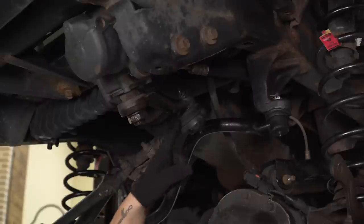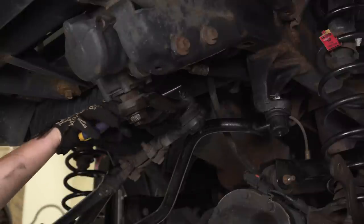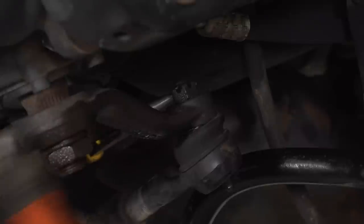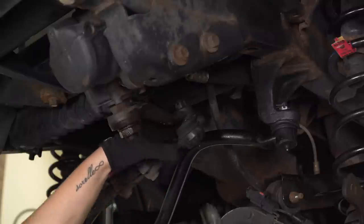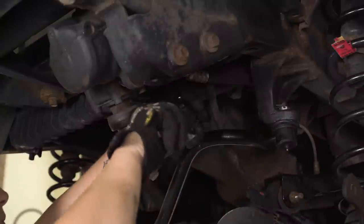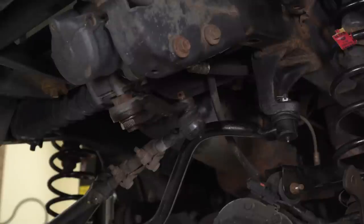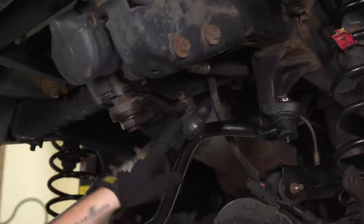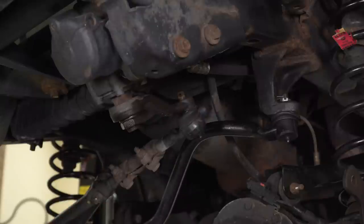Next, we're going to disconnect the top of the drag link because we'll have to change our pitman arm. Use a pair of needle nose pliers to remove the cotter pin, then a 19-millimeter wrench to remove the castle nut. To disconnect the drag link from the pitman arm, use two hammers — you can use a pickle fork, but you'll have to replace the boot, so that's not recommended. Just use two hammers and shock the middle out.